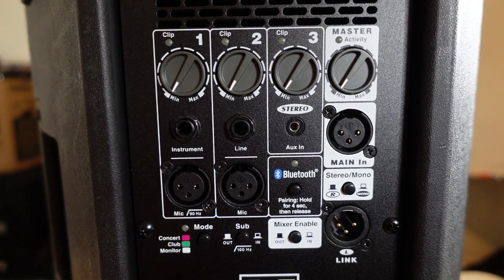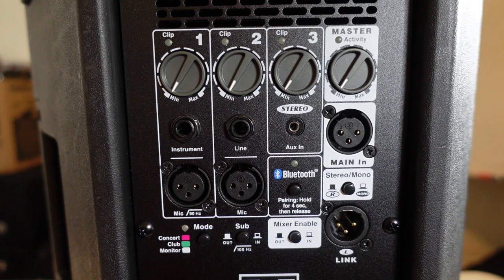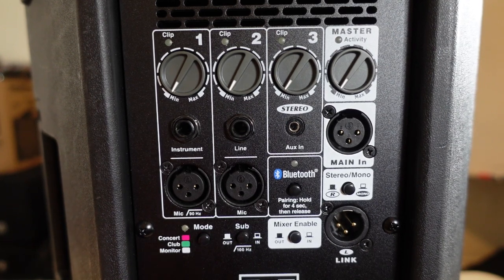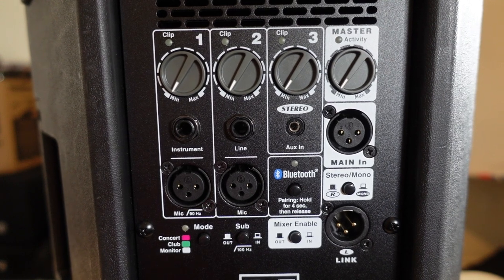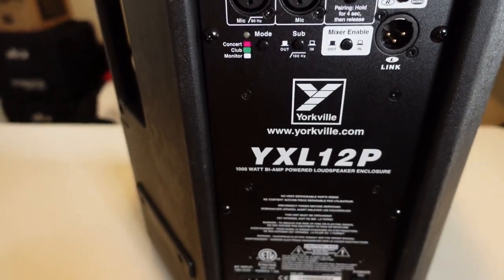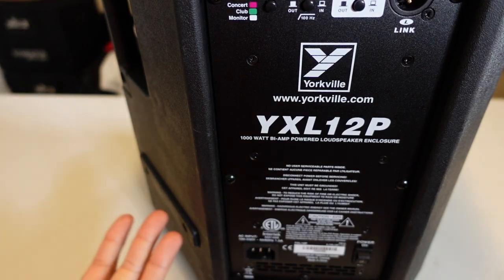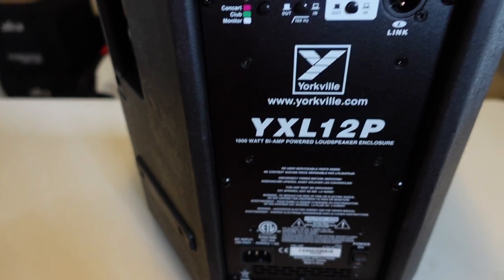There are different modes on the speaker. Concert mode is more for singing and vocals — it brings out the highs and mids. Club mode is more for DJs and bass-heavy music. Monitor mode is for when you put it on its side, and is similar to concert mode where you'll hear more of the mids and highs. At the bottom is the plug for your IEC cable — it's not battery powered — and there's the power switch on and off.